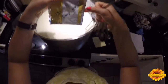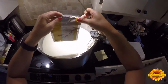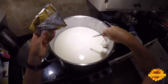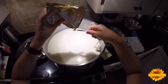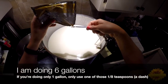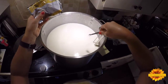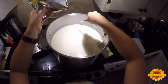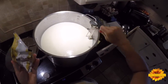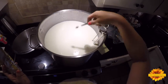For the starter, I use a mesophilic type 2. For one gallon of milk you need one-eighth of a teaspoon, which is called a dash. This is called a direct set starter — it's not very expensive, it's a great thing to have in the freezer, and it'll last you several years. I'm doing six gallons of milk, so that's six dashes. You sprinkle it on top and let it rehydrate for five minutes, then stir it in.